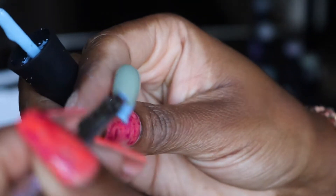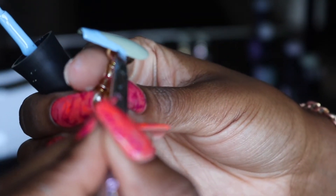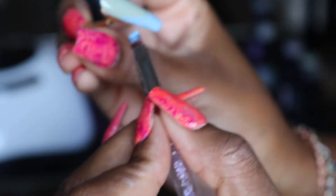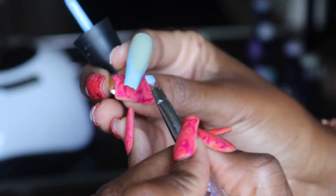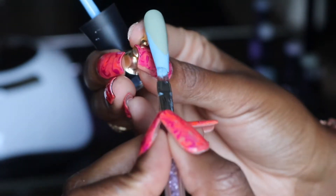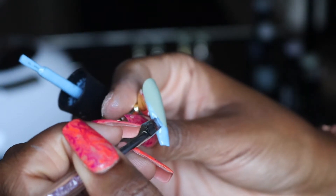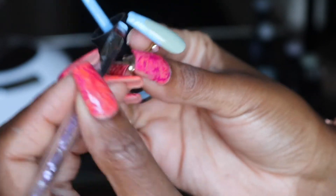So now we're going to get a little bit more into detail with the designs that I am doing. The tools that you see me using, all of this stuff comes from Amazon. That's how I was able to create this French nail tip look. So I'm taking that blue polish and I'm just creating like a tip on top of the green. Once that is complete, I'm going to put that back under the UV light just to make sure that it is dry.